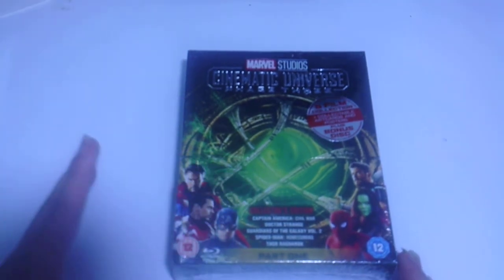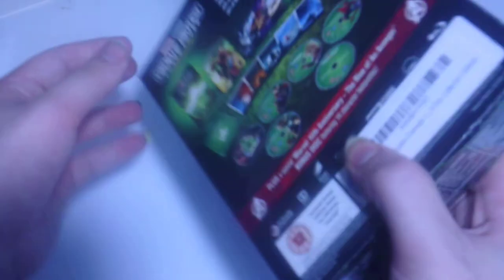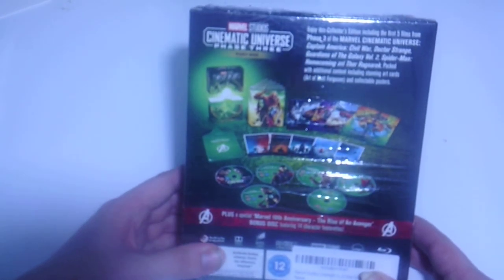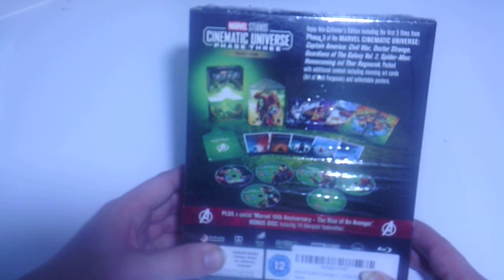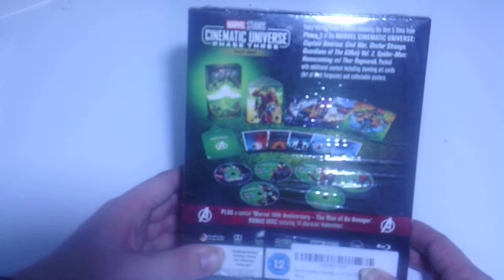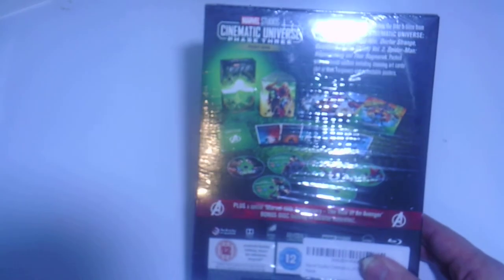This is a Clips Edition. On the cover we get Doctor Strange, Iron Man, Captain America, Thor, Gamora, and your friendly neighborhood Spider-Man. This is the eye of Doctor Strange design. On the back it says enjoy this Clips Edition including the first 5 films from Phase 3 of the Marvel Cinematic Universe: Captain America Civil War, Doctor Strange, Guardians of the Galaxy Volume 2, Spider-Man Homecoming, and Thor Ragnarok.